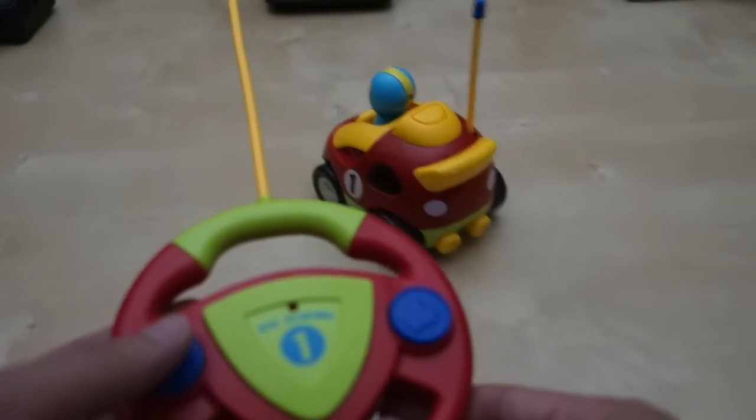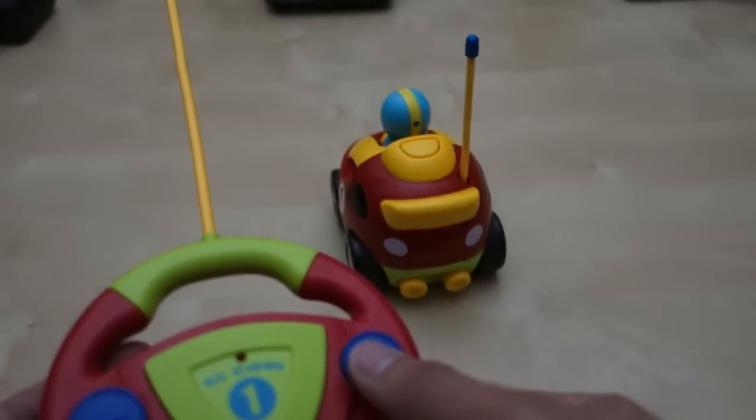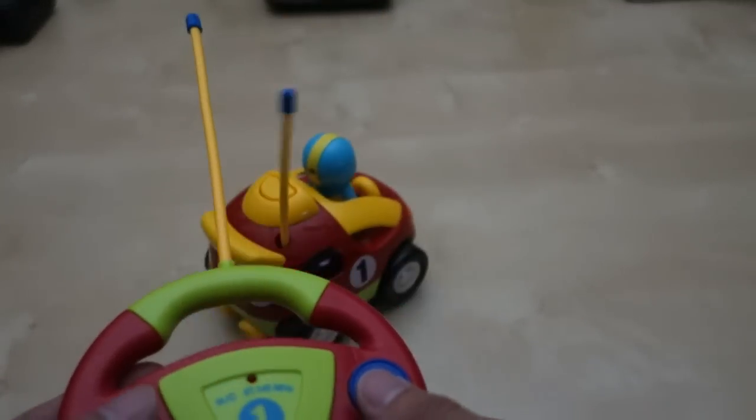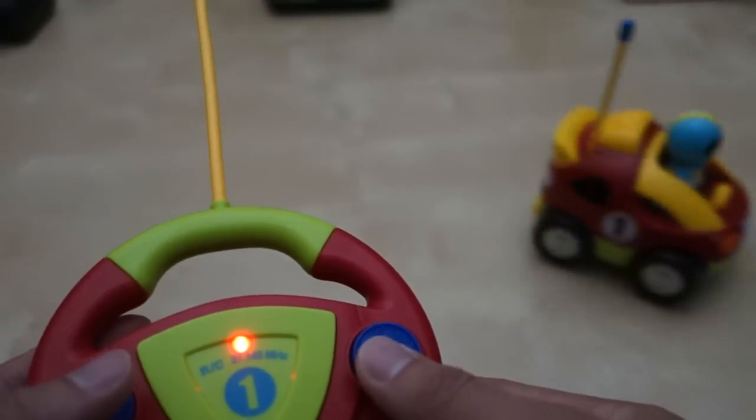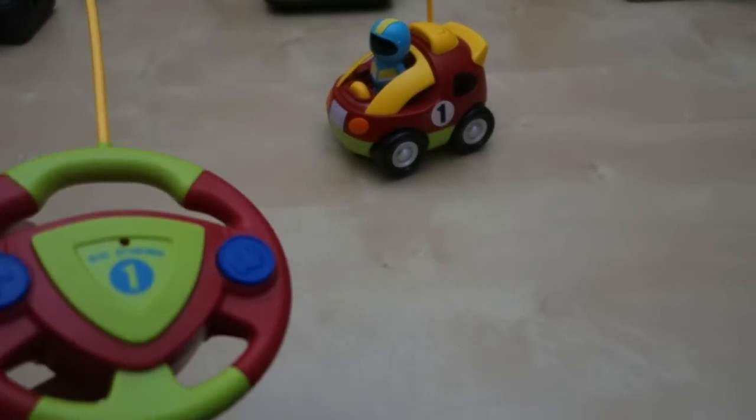Next I want to show you the control - it's pretty simple. If you press forward like this it goes forward really fast, as you can see. Backward, you can see it kind of turns it. Forward, backward - you can see how this can be fun. We have hardwood floor so it works really well, and he really enjoys his little toy.